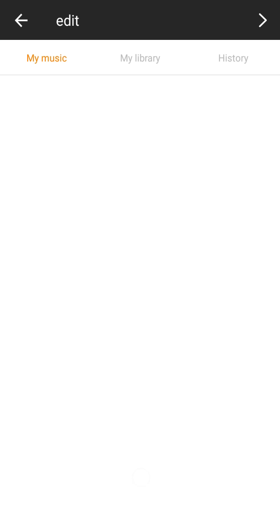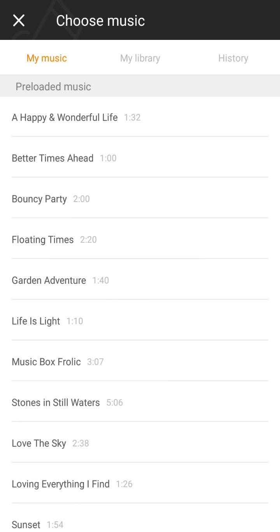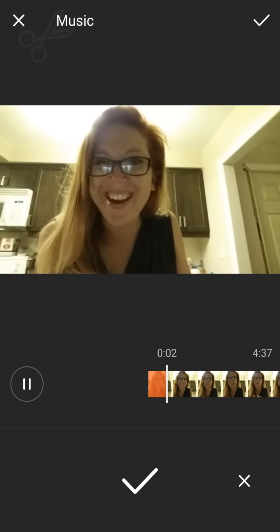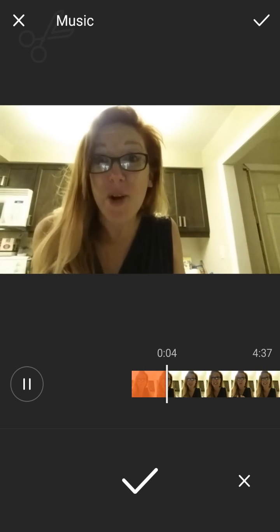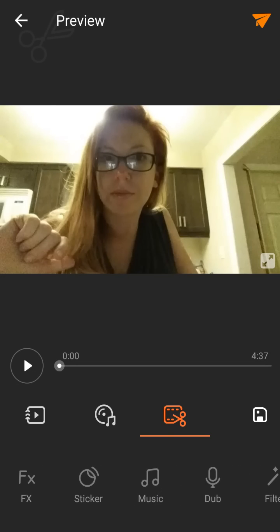Now to add music real quick, just so you can see how you do it — you're going to click on your music and pick a sound. Your music is there now.